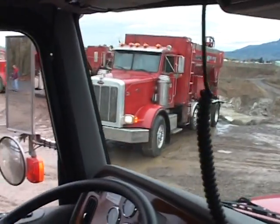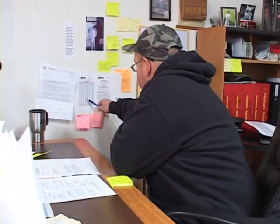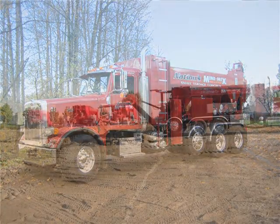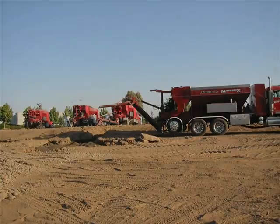Hi, I'm Rick Nation, owner of Nations Minimix. I started the company back in 1994. Previously as a Snap-on dealer, I saw the opportunity to start this business. I started out with one piece of equipment, which was a volumetric mobile mixer. The business grew from that point.